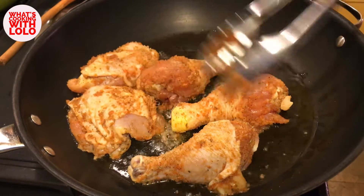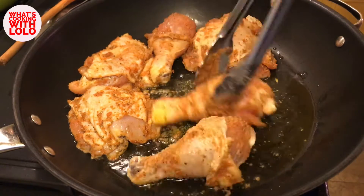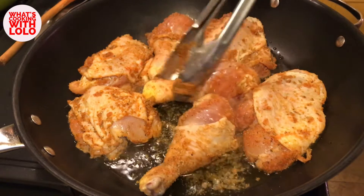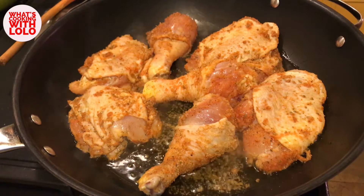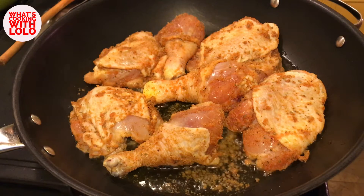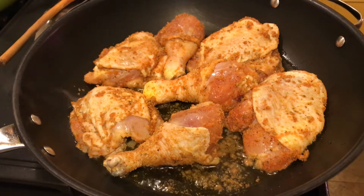I have kind of a big pan here, but you don't want to overcrowd your pan, because we just want it to sear. You don't want the chicken to start simmering. So we're just going to leave those there for a couple of minutes to sear. I do have my flame on high because I want that heat. We're just going to sear these for a couple of minutes and we'll be back.